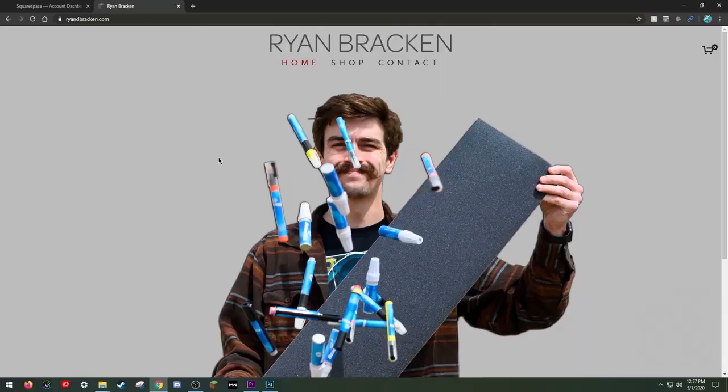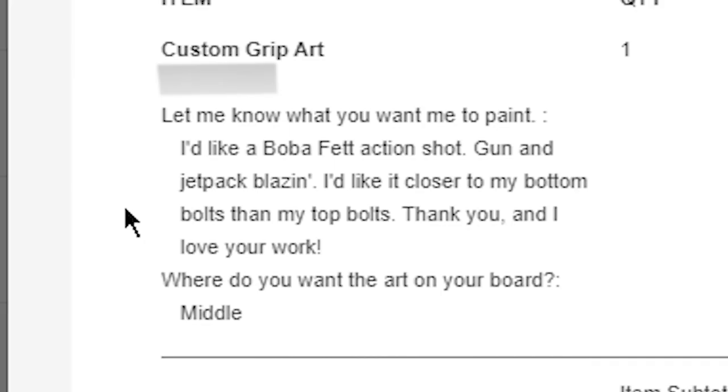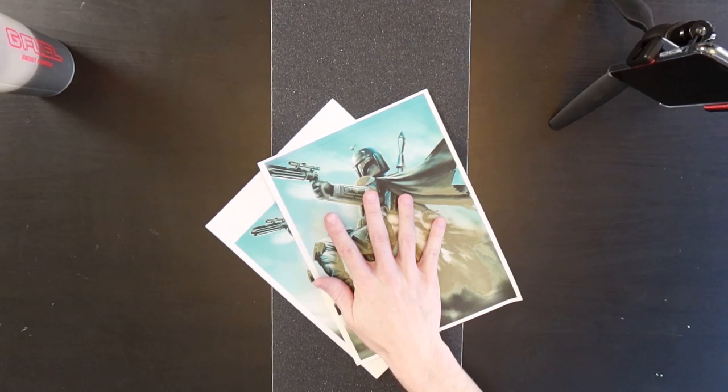Recently I got a custom order on my website — yeah, I have a website. The order was: I'd like a Boba Fett action shot, guns and jetpack blazing. So I'm gonna go ahead and get started on this. Gabe, I hope you really enjoy this grip tape because I put a lot of work into it and I absolutely love it and I'm sad to see it go, but I hope you like it. Hit that like button if you're excited for the video.